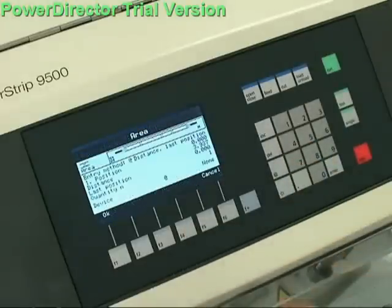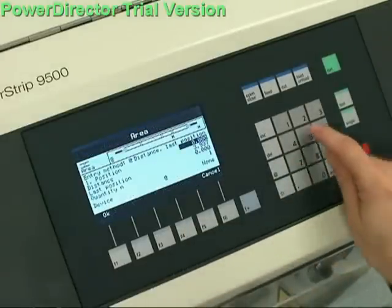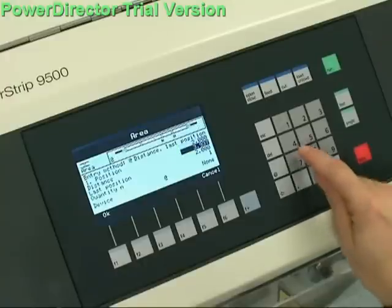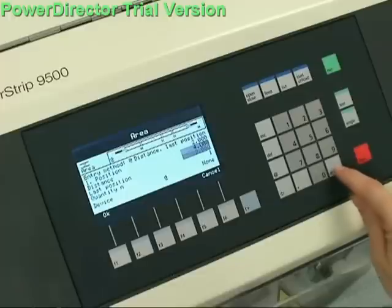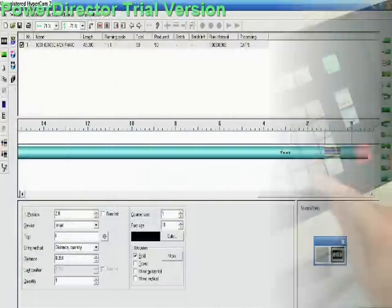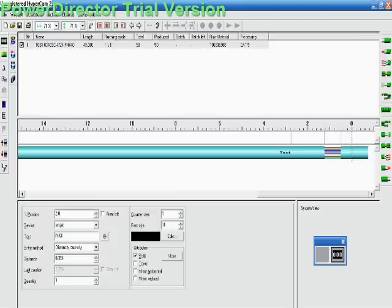Text attributes such as font size and bolding, as well as the text positions on the wire, are quickly and easily programmed via the front panel display of the connected Schrodinger cut and strip machine, or via our Cayman wire processing software. All parameters can be stored in memory for easy retrieval, minimizing setup and changeover time.